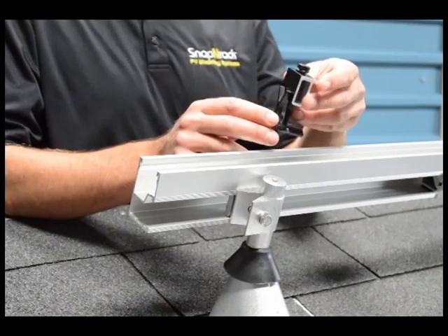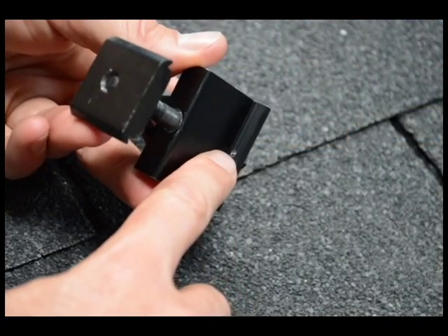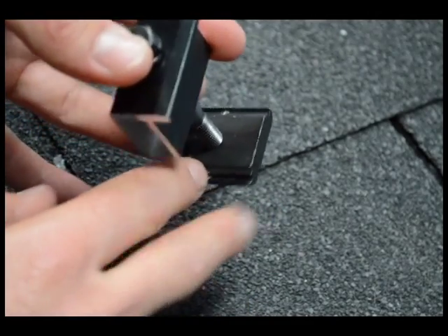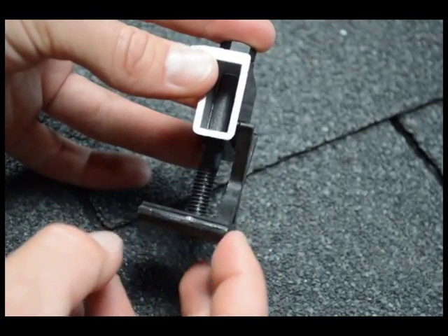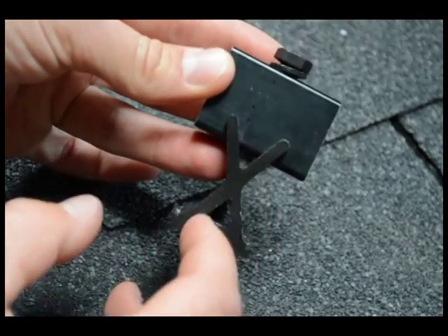Our new adjustable end clamps integrate the same features as the mid-clamps. We have pins on the top clamp as well as in the channel nut. We've now integrated the backstop into the channel nut, so it's all one piece. That ensures electrical continuity all the way through.